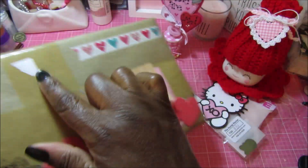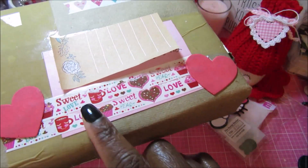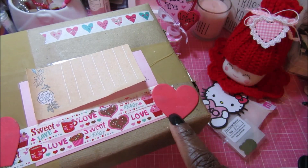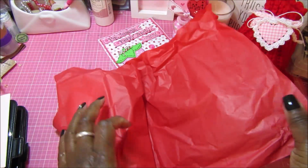I took her address off the label already and covered mine, but I wanted to show you how cute she decorated the box. She has a happy mail stamp, used some washi tape, some foam hearts, and more washi tape. This is from Rhonda and she wrapped it in this really pretty red tissue paper.